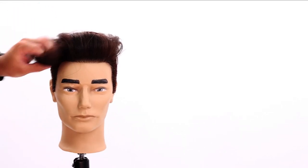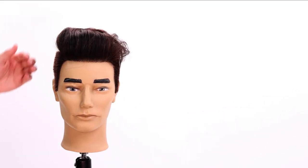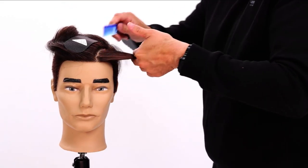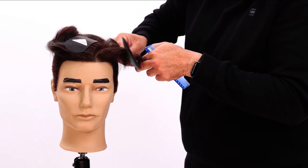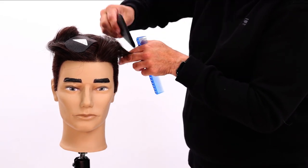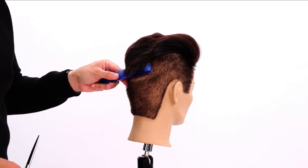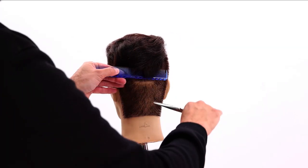Another thing that happens with this haircut is the front can fall down. Depending on how they want to wear it, you could cut into it a little bit. If they're wearing it off to one side, I'll come into this corner and soften it with 25% texture so it starts to lay a little nicer and doesn't flop down as much. In the back point, because we cut everything with a razor, it doesn't perfectly blend, so you can do scissor over comb or clipper over comb like we did at the beginning.